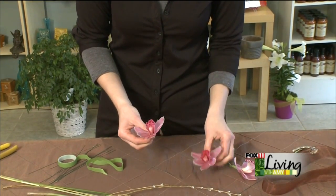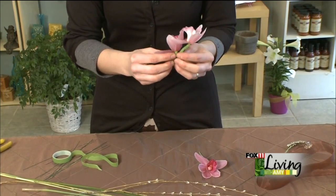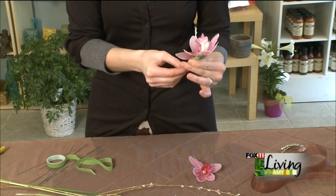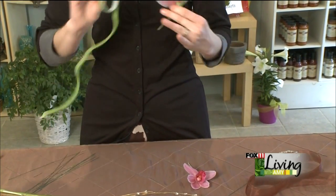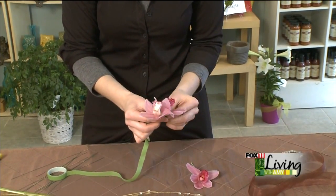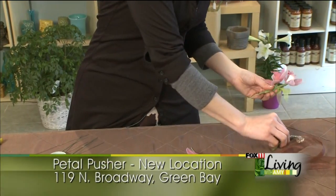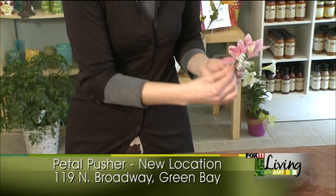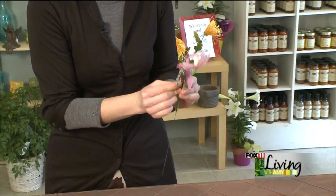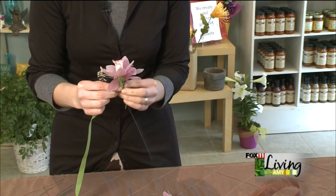We've got our cymbidiums and we're just going to pair them together. You always want to think about this being more vertical so that it doesn't get too wide or round. Vertical is more slimming looking, so it always looks a little more flattering. We just use the tape to hold them together, and then we are going to incorporate our brooch — having that come right up over the center of that orchid so it's nice and prominent. We're using that same tape to hold it in place.